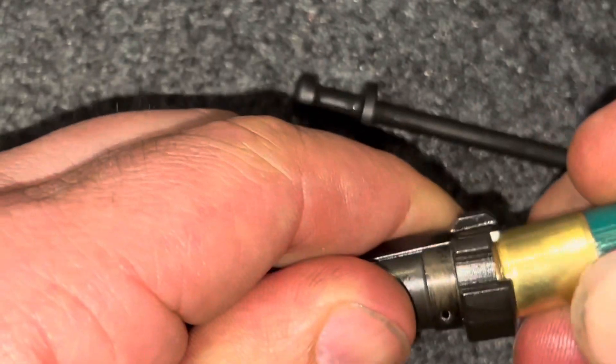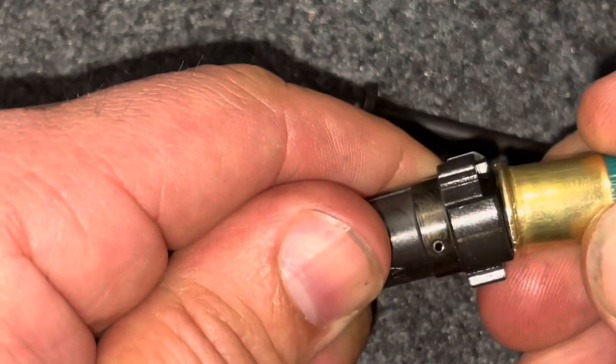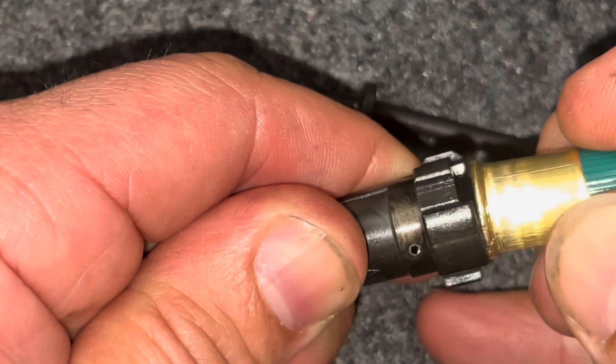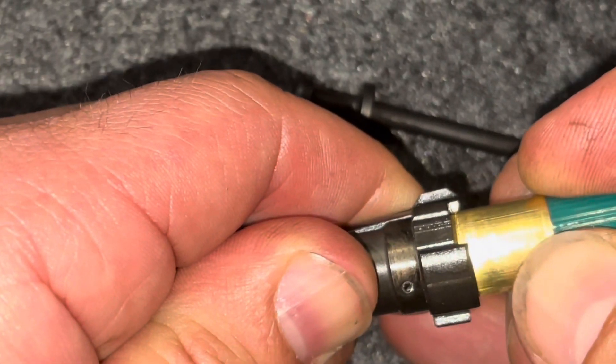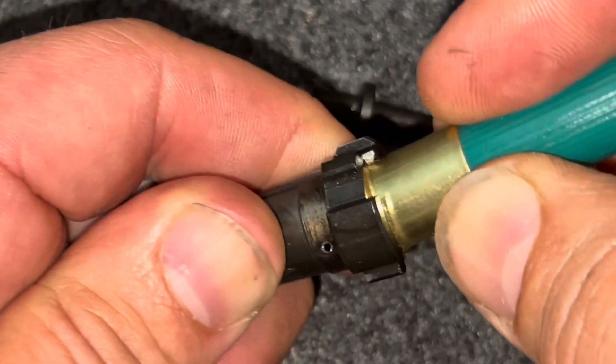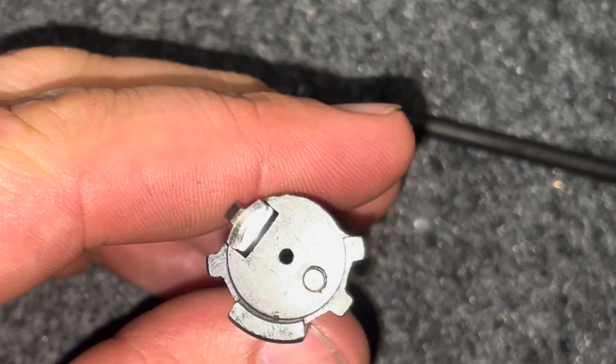Now the shell very easily goes right under the extractor, like so, which is exactly how it's supposed to work. I think that's the fix, and I'll put the bolt back in the shotgun and show you that it works now.